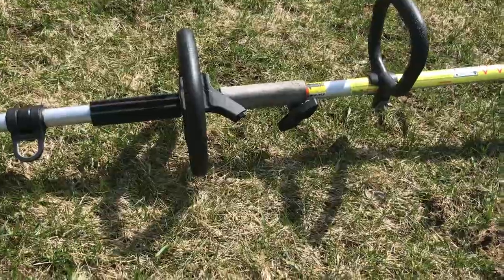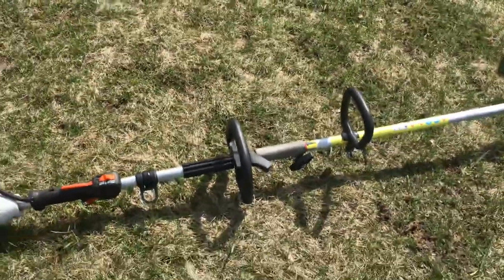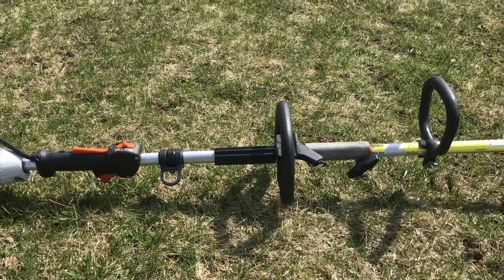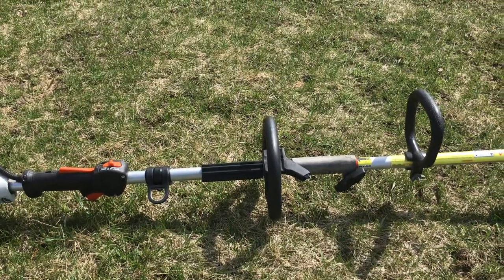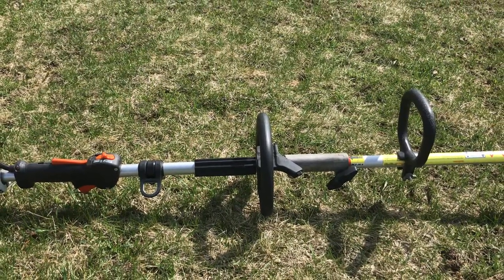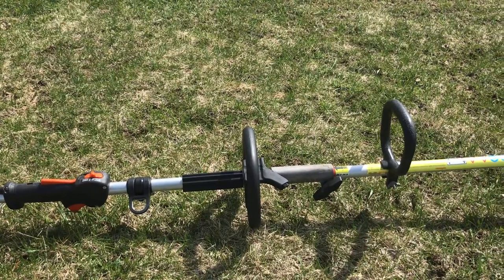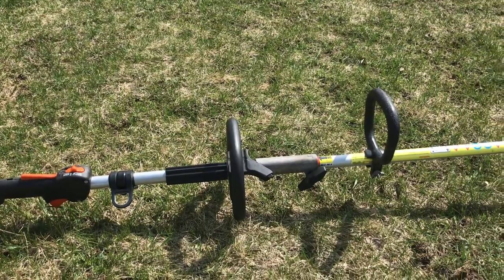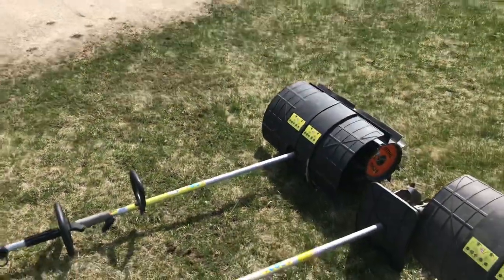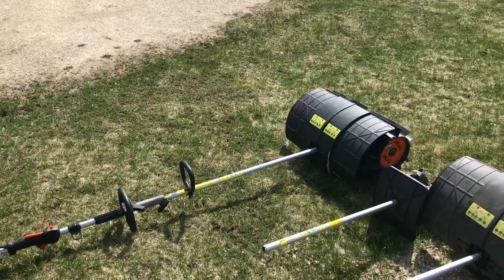It also had a guard — you can see I kind of cut it off, it was right here. Because of the way I am — being a bigger guy — I'm pretty much right next to this thing and it would be poking me in the leg all the time, so it was a pain. I cut it off and I'm happier with it. I'm sure they put it there for some reason, but I'm not a fan. If you want to keep it, keep it on.